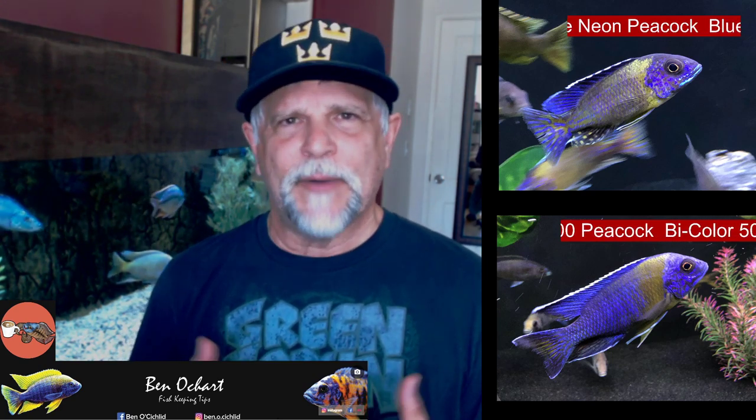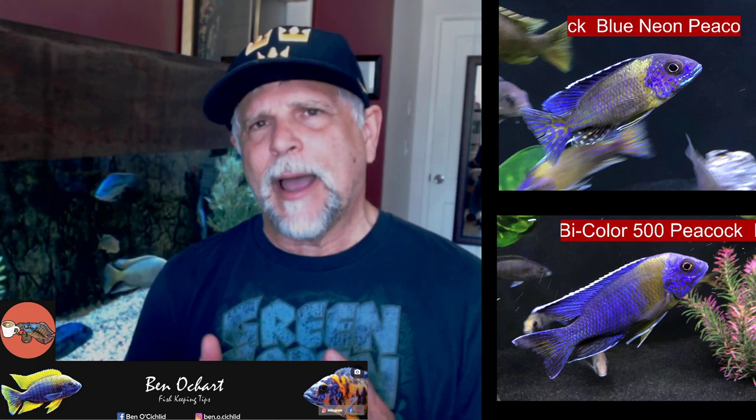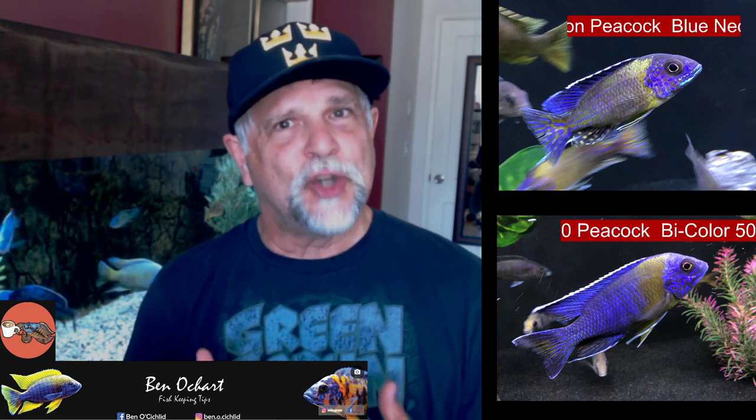I picked up the Bicolor from James Largo over at the Cichlid Shack — he provides great quality fish. Some people suggest you don't keep the Bicolor 500 and Neon Blue together because they're so similar in markings and they'll see each other as an adversary. I've kept them together and the Bicolor is bigger than the Neon, so maybe that's why the Neon isn't fired up or going after him. For now they're getting along fine, both in the 100 gallon.